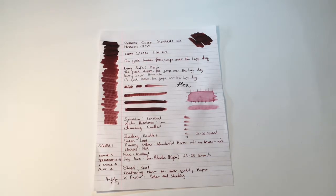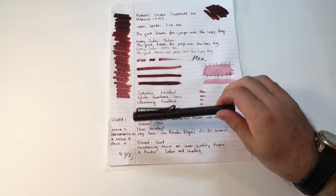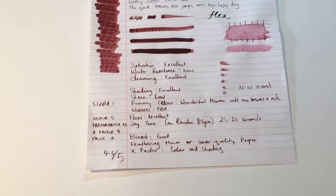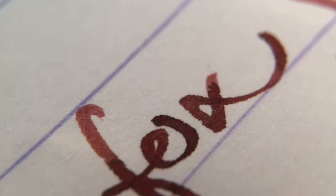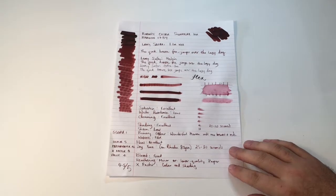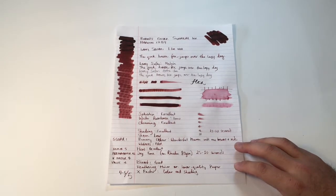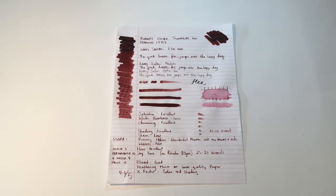I've given this ink a 4.5 out of 5. I love the color — I think it's really unique. There are a couple of other brands, like the Diamine Johann Sebastian Bach, which is pretty close, and any of those antique red sepia inks will look similar, but I really like the shading of this one in particular. The performance is great — it cleans well, good saturation. The water resistance is low, but with Robert Oster inks you're not looking for water resistance; the color is the fundamental feature.